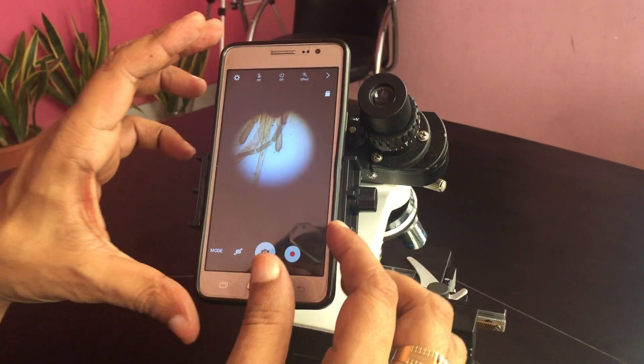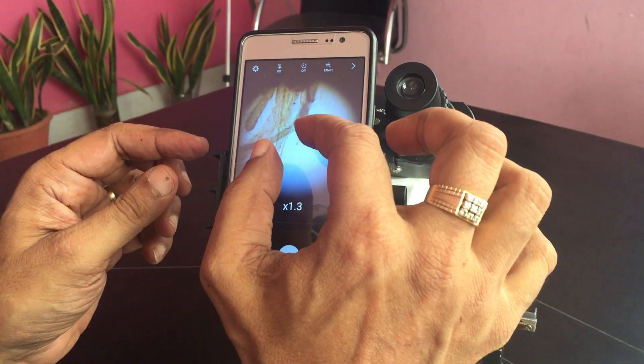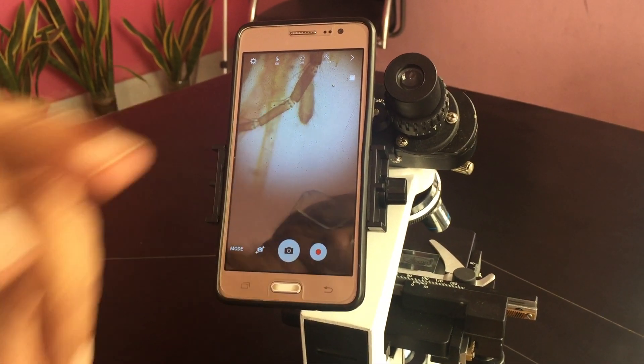This is a new adapter for iPhone or any phone. You can just put it, see this — you can focus it and make it bigger, then focus by the microscope. You can see this is focusing the lower part, focusing the upper part, focusing — see this different things. Very easy to use.